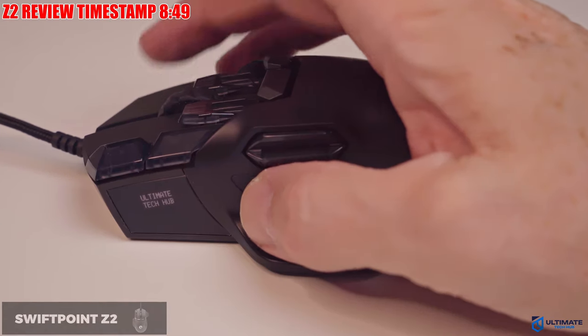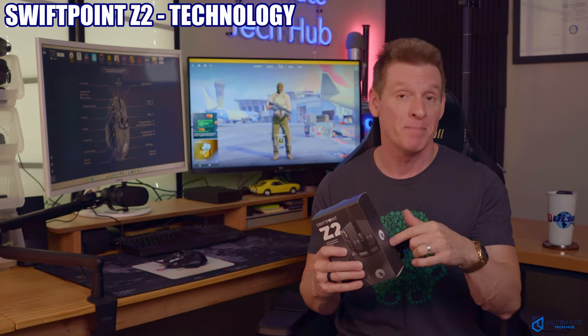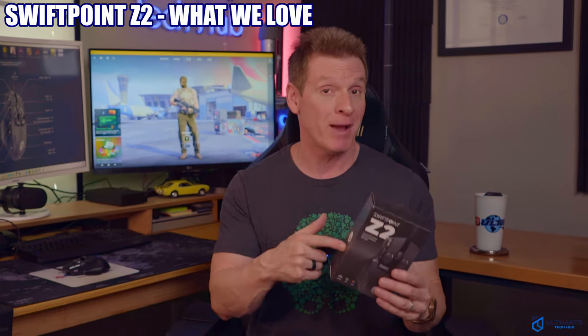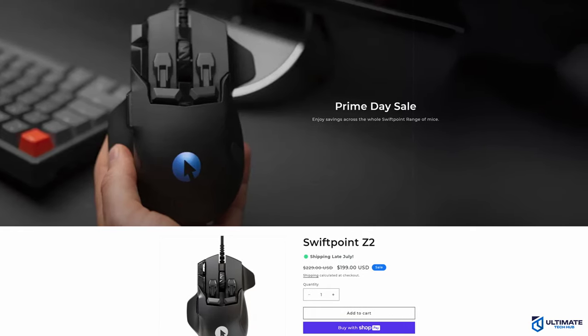To be clear, the Z2 is not a perfect gaming mouse and I found a few flaws that we'll discuss later in the video. This video is broken down into chapters so you can easily skip to different parts. We'll go over all the specs of the Z2 including the technology inside the mouse, explore all the button configurations, take a look at the SwiftPoint X1 control panel, test some different customizations using the predefined profiles, and talk about what we like, love, and the few minor flaws. The SwiftPoint Z2 is a Kickstarter and is currently priced at $199. Links are below.